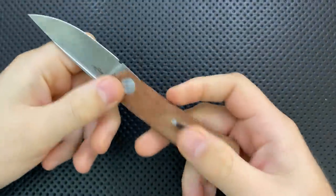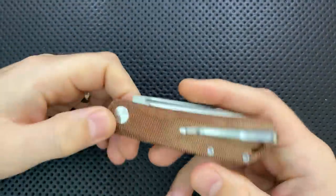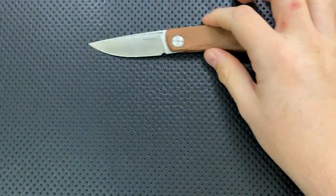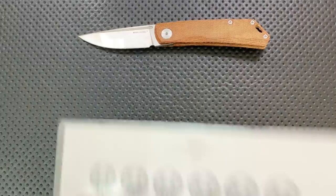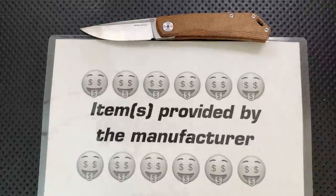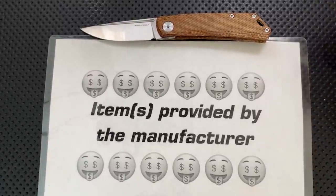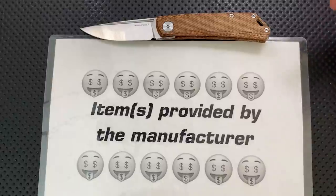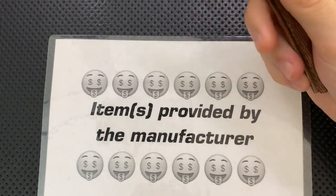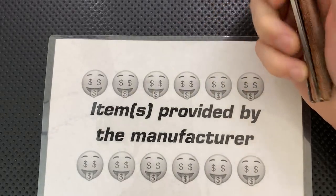Hey everybody, Nick here, and today I've got a review for you of this little guy right here — this is the Real Steel Knives Luna. First off, in the name of full disclosure, I want to thank Real Steel for sending this along. They reached out, and I said sure, but first read my disclaimer on my website. After that I'm going to talk about the good, the great, the bad, the ugly — might be a gem, might be junk. I'm doing my best not to let that affect the quality of my review.